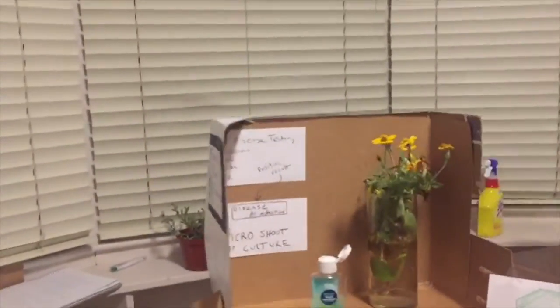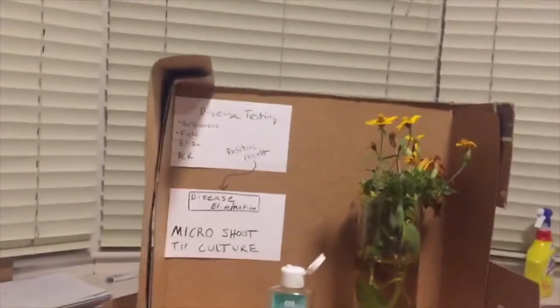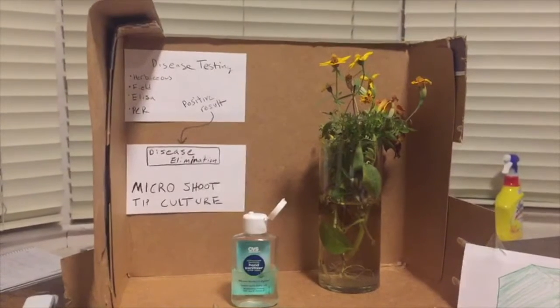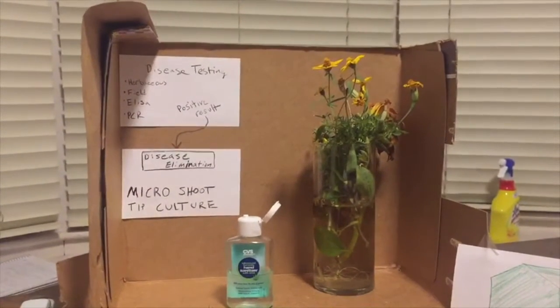The grape selection is brought in for disease testing. There are four types of disease testing: herbaceous indexing, field indexing, the ELISA test, and the PCR test.